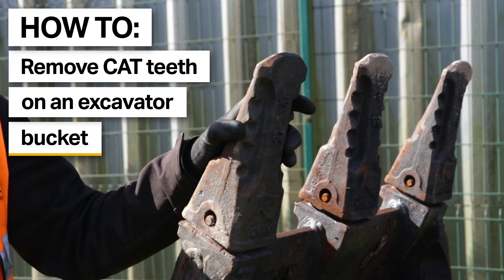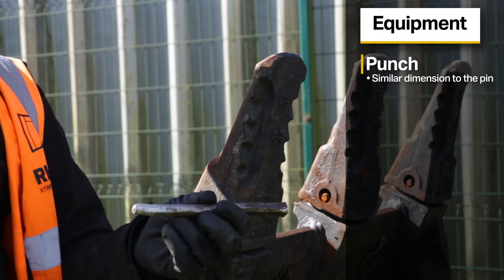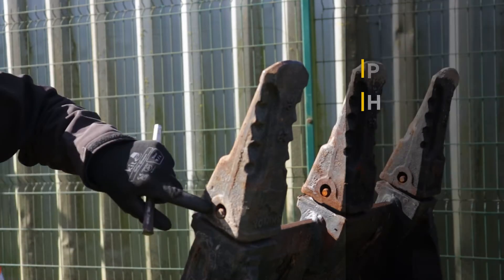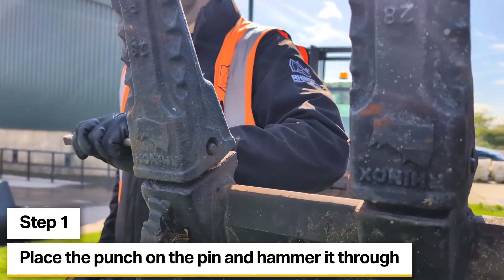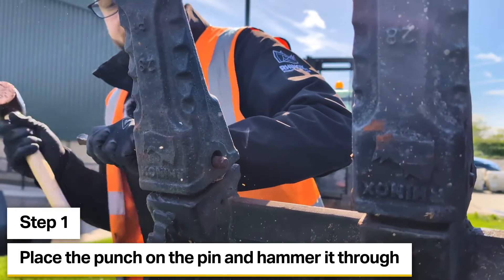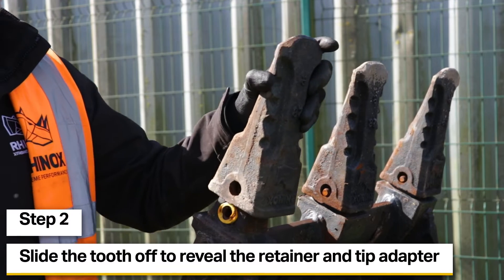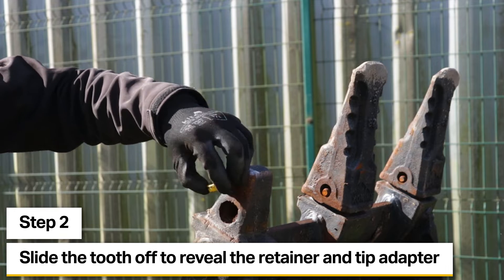We're going to start off by removing the outside tooth first, then move on to the middle teeth. For this we're going to need a punch roughly the diameter of the pin itself, and obviously a hammer to drive the punch through. We've determined that the retainer is on this side of the bucket, so we're just going to use the punch on the end of the pin and hammer it until the pin comes through the retainer. The tooth should then just slide off, and you can see the retainer on the tip adapter with the recess.